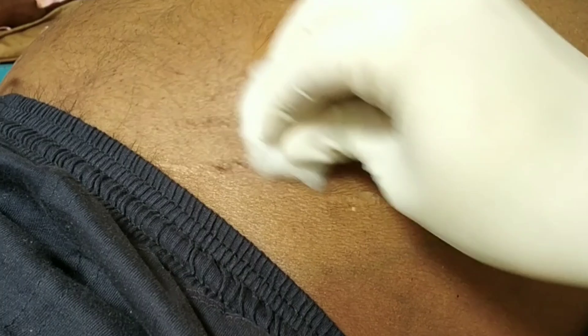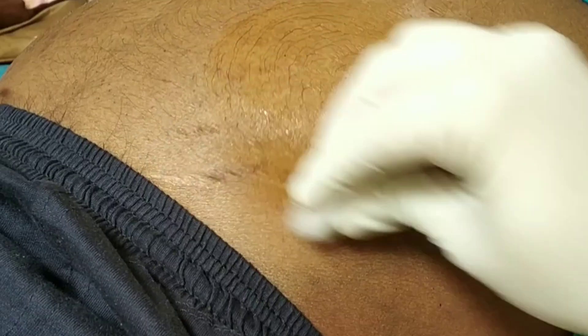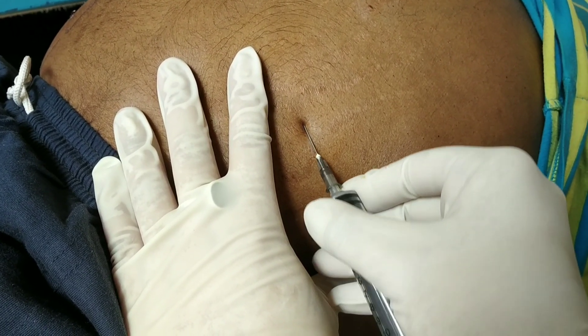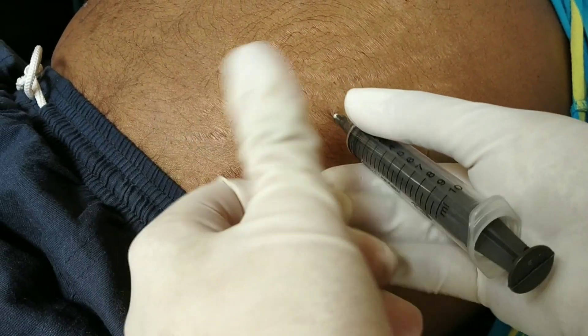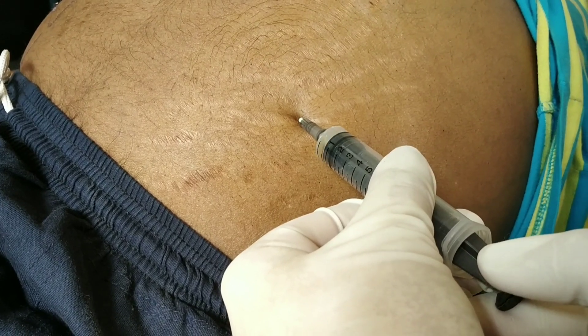First, sterilization with 95% alcohol followed by povidone-iodine solution. Then puncture a needle through the surface using the Z-track method: first straight, then forward, then upward. This creates a flap through the puncture area so it will automatically seal.